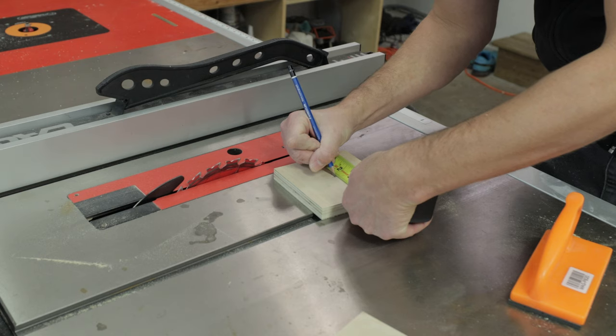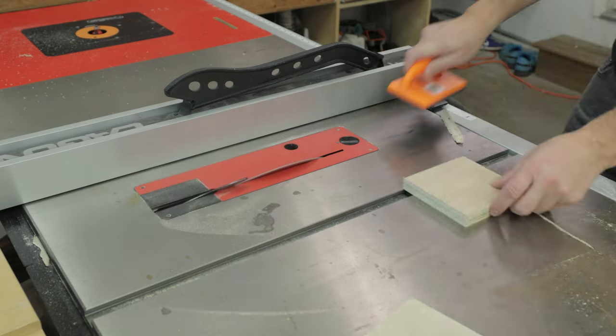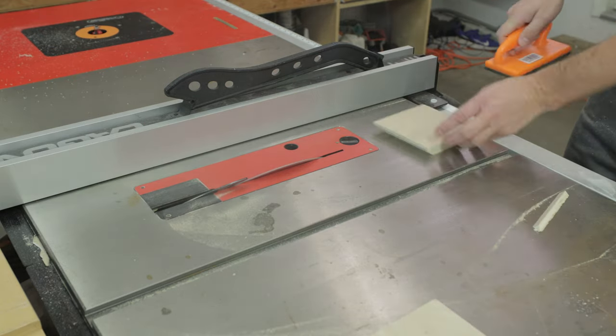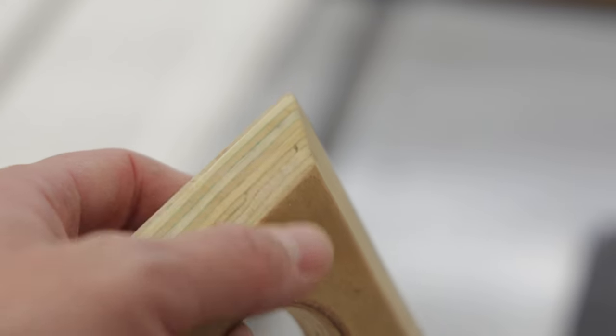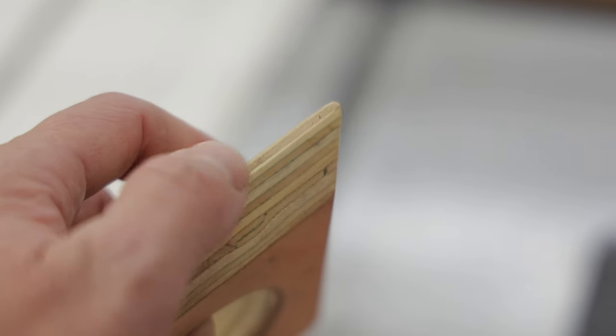Then mark out the center at two and three-eighths. Next thing you want to do is cut a little 45-degree chamfer along each of the sides. On the table saw, I cut it four and three-quarters wide, and then I moved the chamfer over to four and a quarter. That puts a nice big chamfer with just a little bit of a flat edge — you don't want to cut the chamfer all the way down.